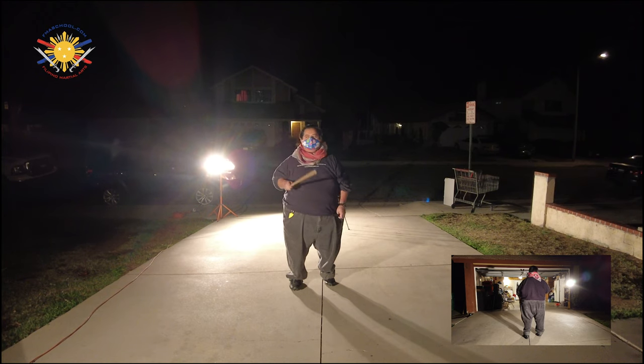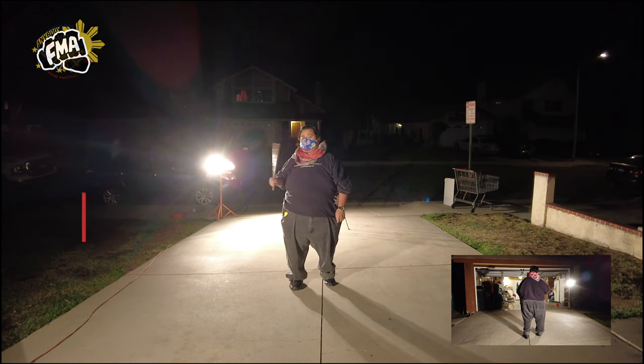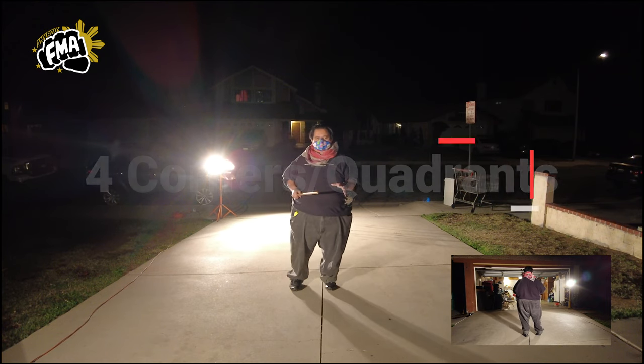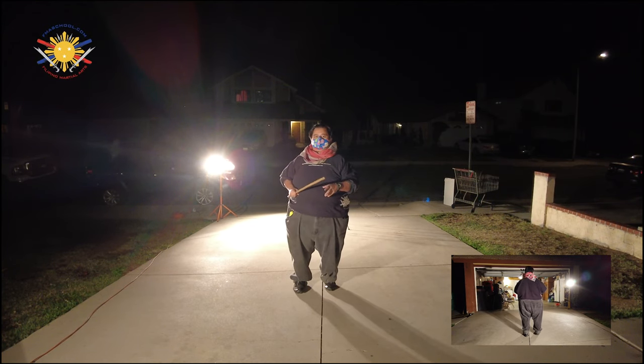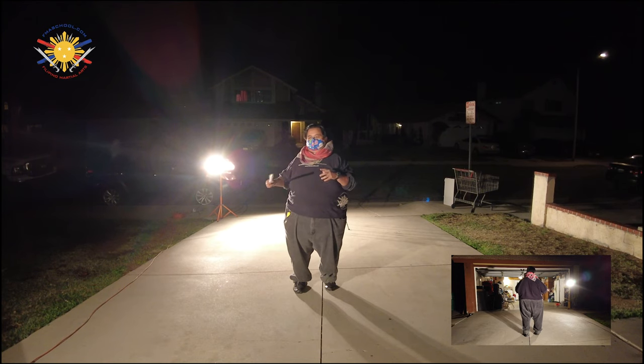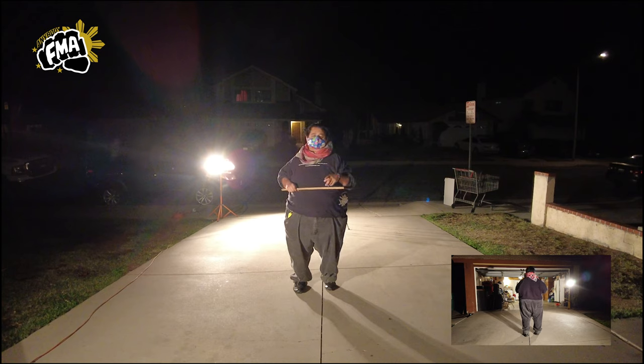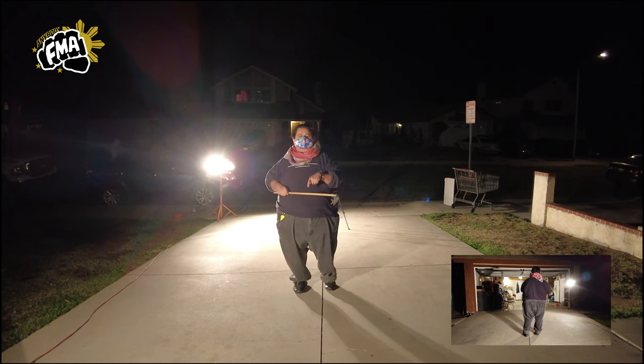What we're going to be doing right now is showcasing the four quadrants, or the four corners. Now, this is a simplified version of the Sombrada, but even though it's simplified, it still has a lot of details that are sometimes overlooked, and we're going to be dissecting those details right now.